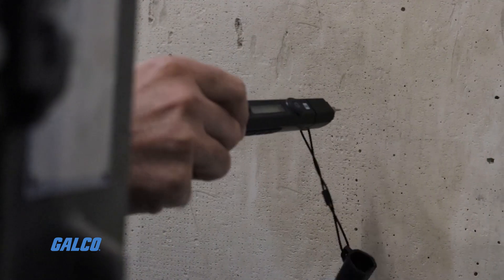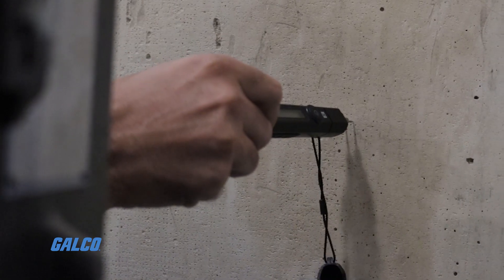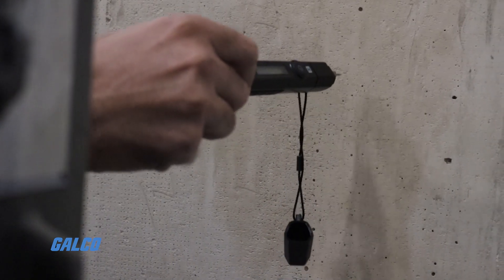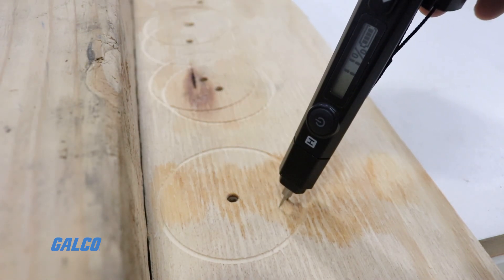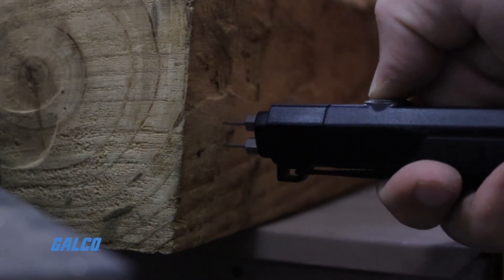There are two types, each with their own advantages. Pin-type moisture meters use a pair of electrodes that are pressed into the material. Electrical current travels down one electrode, through the material, then back to the meter through the other.